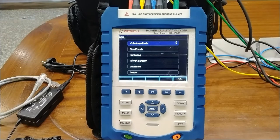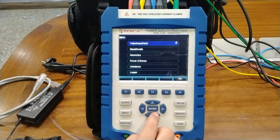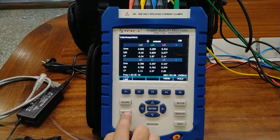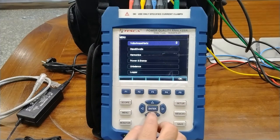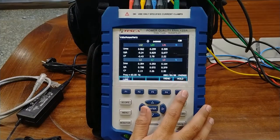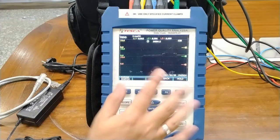In the menu section, different options are provided. You can select measurements: volts, ampere and hertz; dips and swells; harmonics; power energy; unbalance; and logger. Logger is for data logging of all parameters. We have selected the volts and ampere hertz section and pressed OK. In the tabular form we have the numerical values of voltage, current, frequency, and waveform factor. When you press F4 you can go to the trend section — all L1, L2 and L3 voltage VRMS values are provided and we can see the trends.